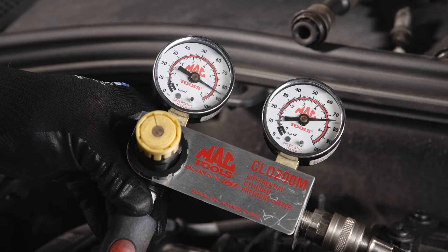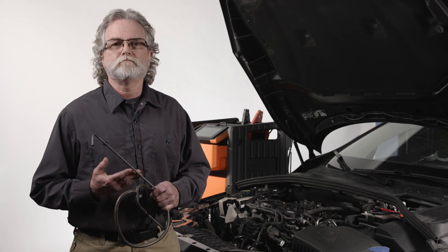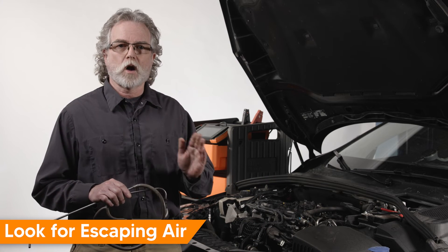Now, to determine where compression is being lost and what repair the engine might need, we have to find the escaping air. If it's a big pressure loss, you should be able to hear it without aid. Often times in a noisy shop it can be a challenge to pinpoint this source, so I like to use a stethoscope. Look for air escaping in the following areas.